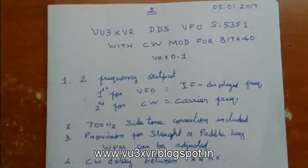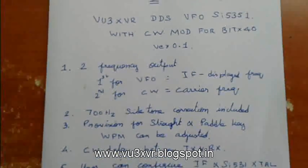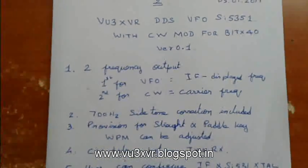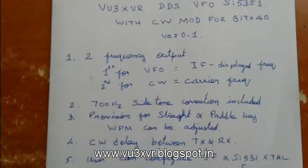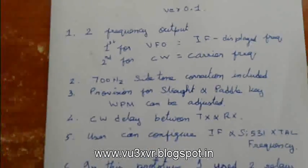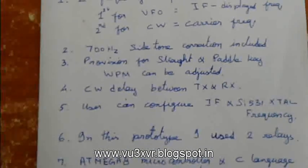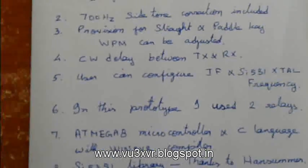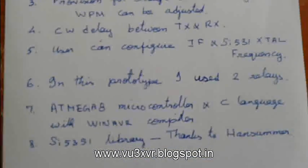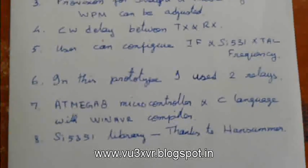Let us see the features of the DDS VFO. It has two frequency outputs: one is used as VFO for SSB receiving as well as SSB transmission, and another clock is used for the carrier frequency of CW. The 700 Hz side tone is controlled by the microcontroller. There is a provision for straight key and paddle key, and WPM can also be adjusted. A CW delay between transmission and receiving is also provided.